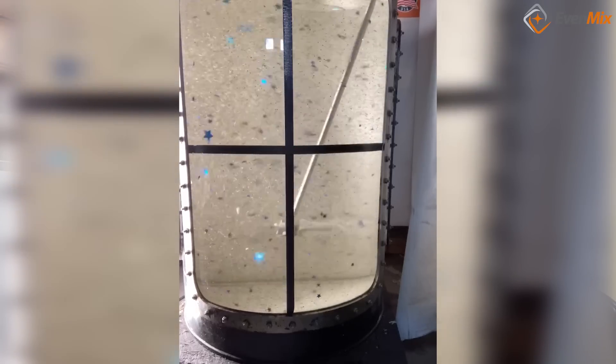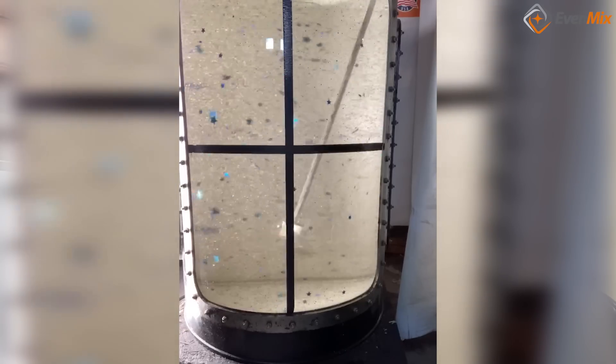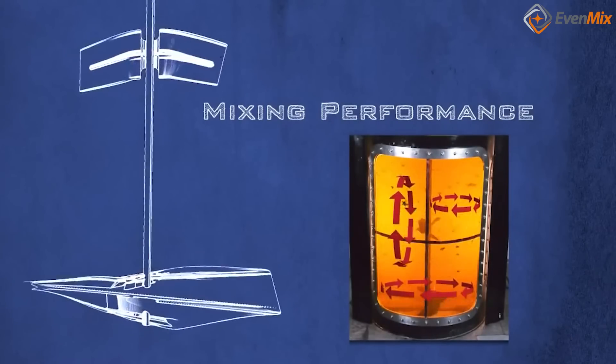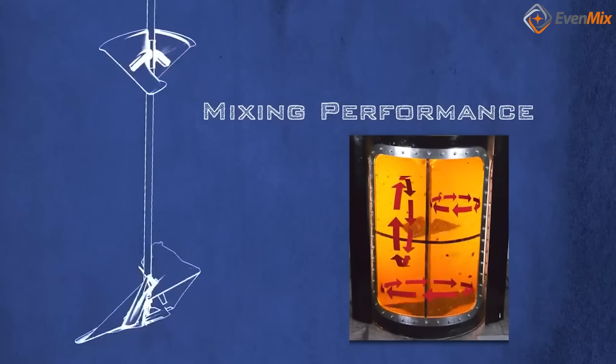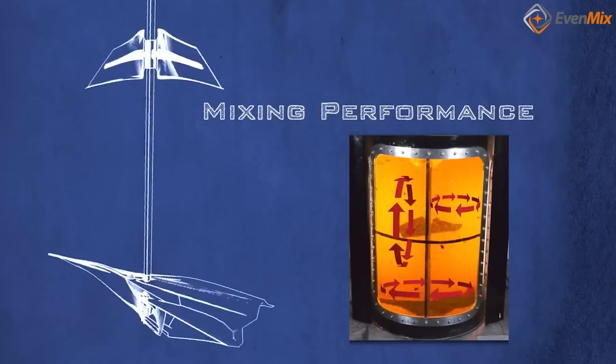When people receive their Evenmix, they instantly realize what a great mixer they have. If they had a mixer prior, they're amazed at how quickly Evenmix completely mixes the container. What they are happiest to see is how well the Evenmix gets material far in the corners and the bottom mixed in, whether it's an IBC, a drum, or an open container.